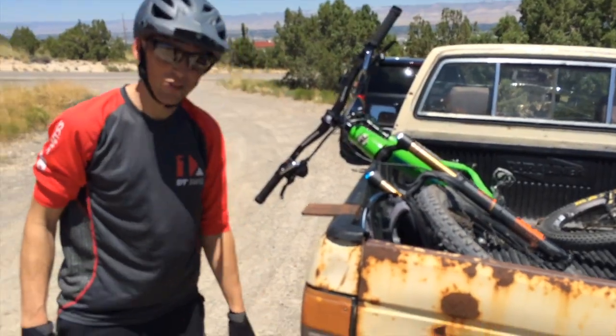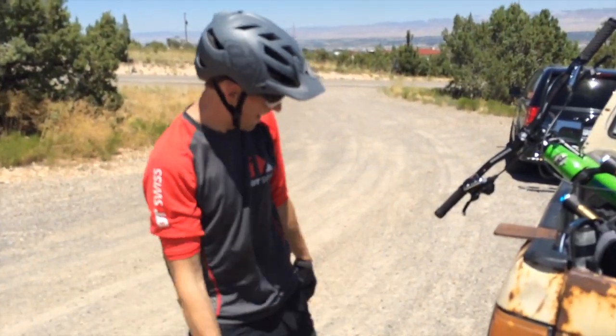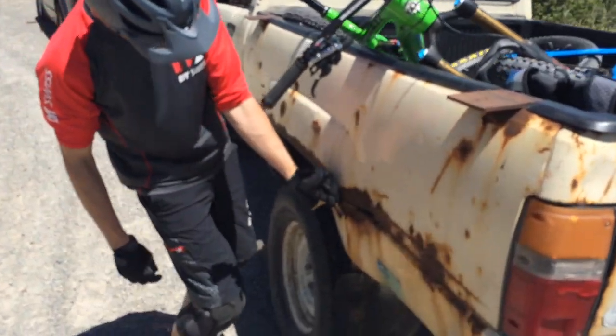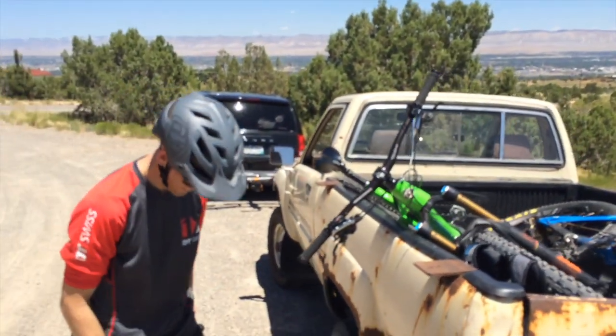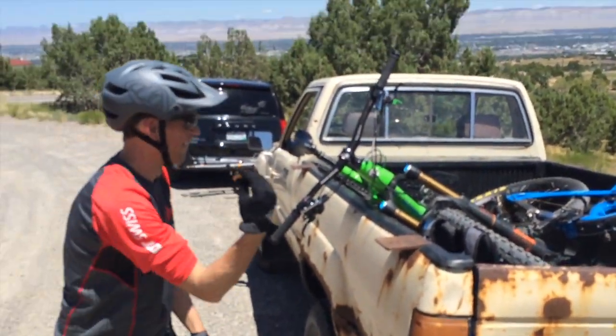We're done with our ride. It was a good ride and we're glad to be in my piece of junk truck. Are you pulling rust off your truck there, buddy? I did — look, here we go. All right, we got to get back to work. Thanks for watching.